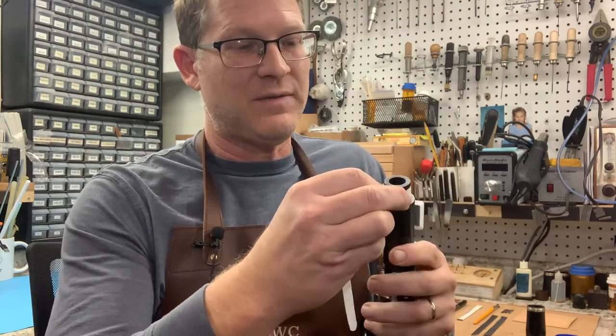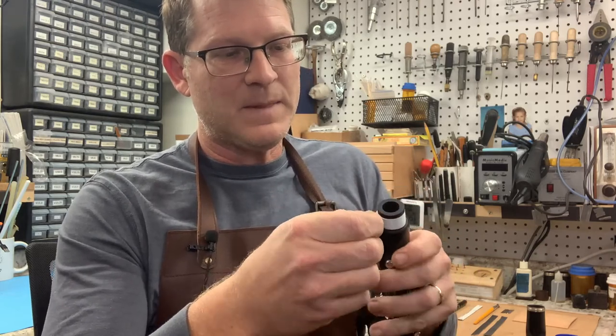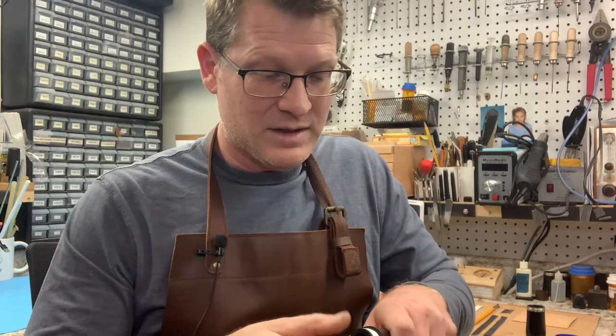This is definitely a trick I've used myself as a player many, many times. If you're a clarinetist, it's handy to have a roll of this stuff in your case, just in case you need it.